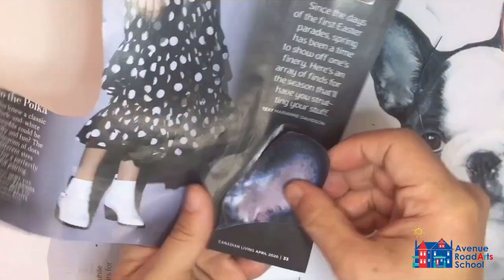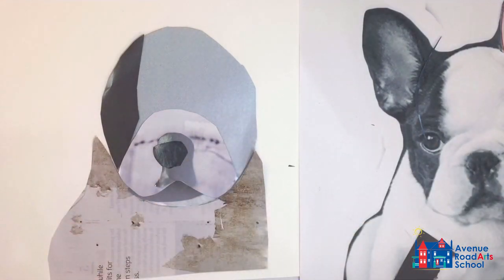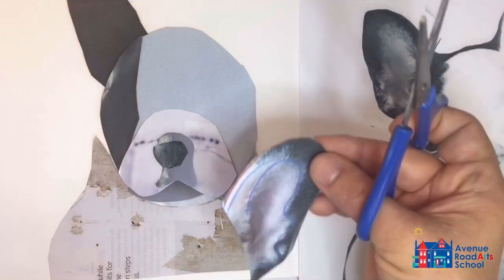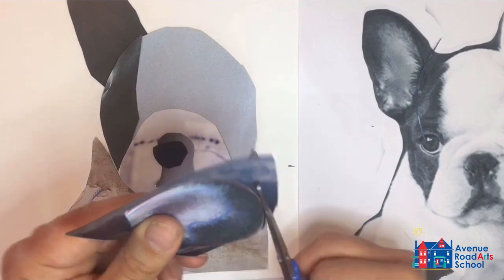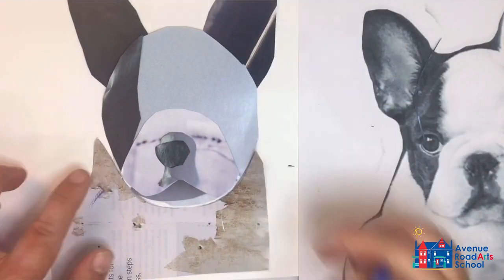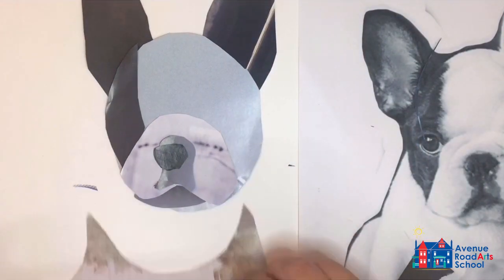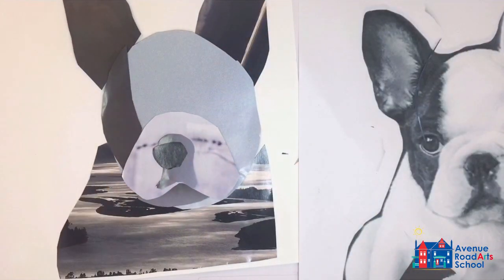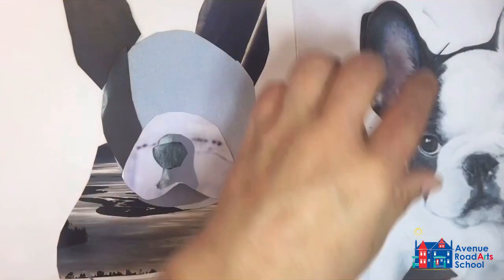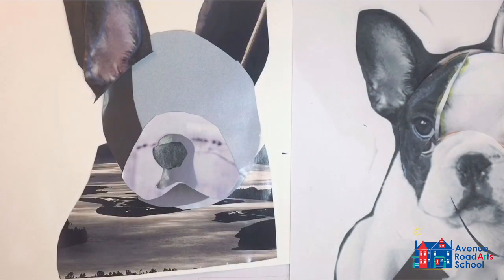Now I can begin on the ears and keep building up. I actually really like this landscape scene, so I'll try that out instead and see if it works better. I do like it, so I'll replace the previous paper and keep trying different options until I find the one I like.